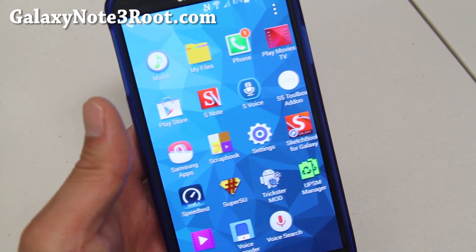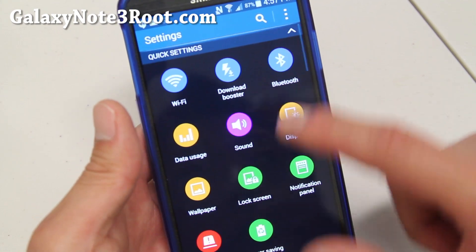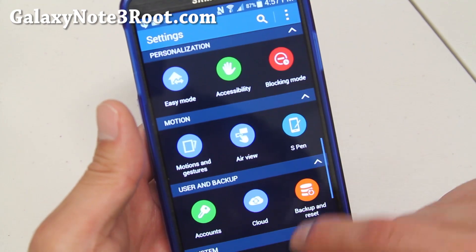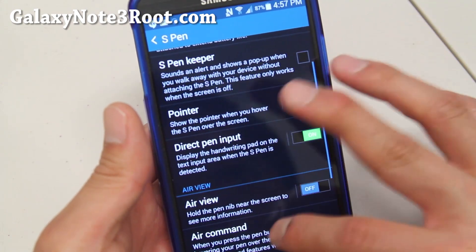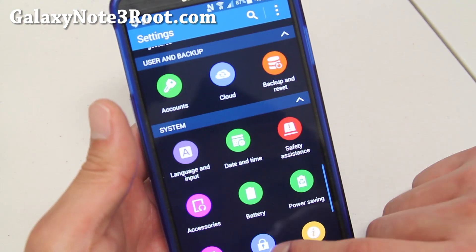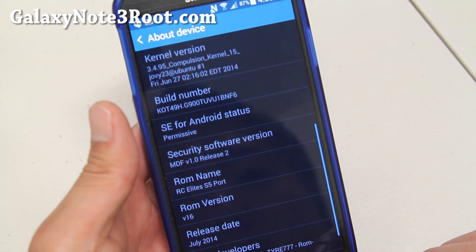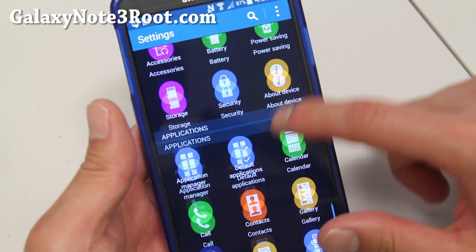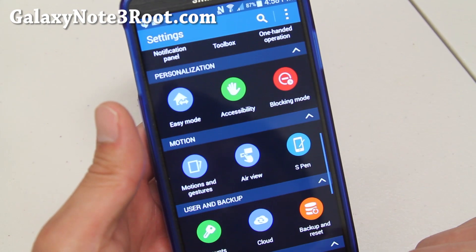Including ultra power saving mode, which I'll show you here, and also download booster, also even S5 camera, which I'll show you in a second. I believe also for S Pen, make sure you do turn on the air command as it's turned off by default. All of your Note 3 features will work out of the box — you just get a bunch more stuff. Basically turns your phone into an S5. We've seen this similar ROM with the AT&T and the Verizon Note 3 in the last few weeks, and now it is finally available for those of you with T-Mobile Canadian or SMN9005.